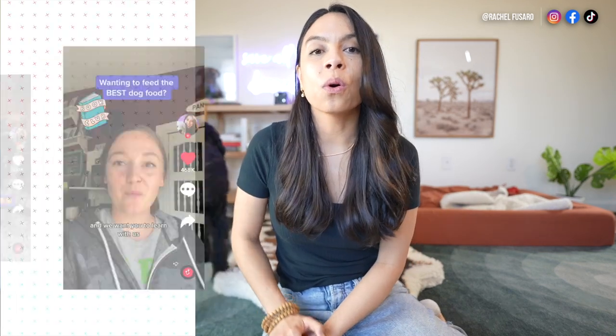If you want to learn more about enrichment activities to mentally tire your dog, click the video right here — we'll jump over there together. Or if you want to learn about my favorite foods for dogs, click the video right here. I hope you have a beautiful day. Goodbye!